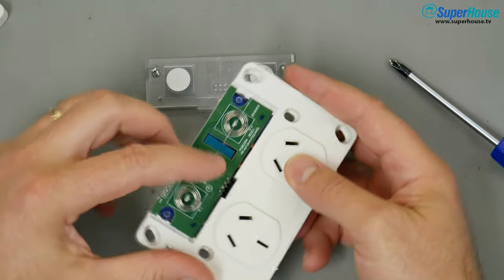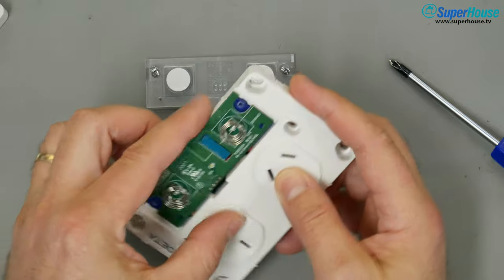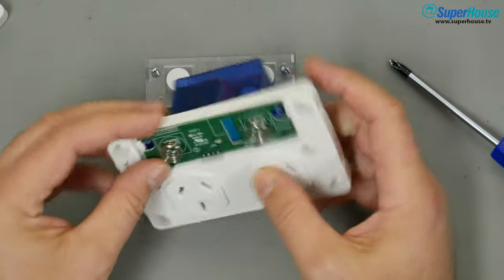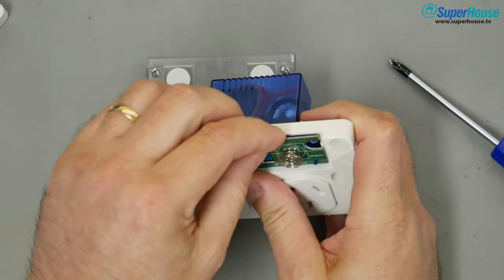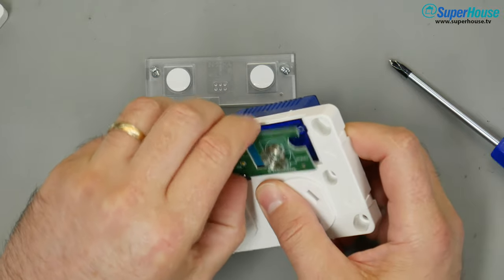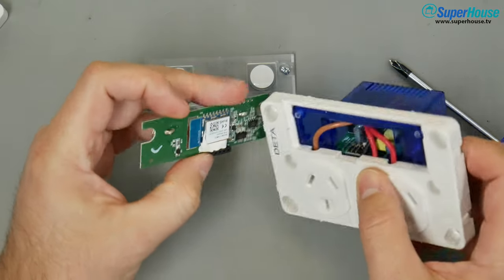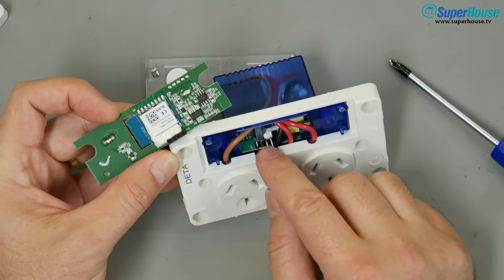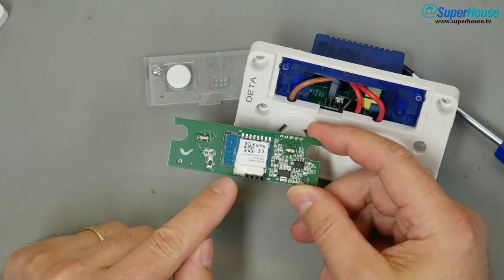This control board is attached through a header and if you just grab the edges and wriggle a little bit, you can pop this board out without needing to do any soldering or unscrew anything else. You can see that it comes off there. There are the pin headers on the internal structure and this is the control board.